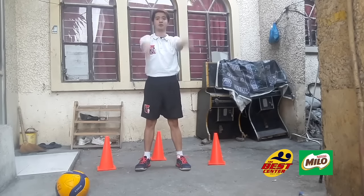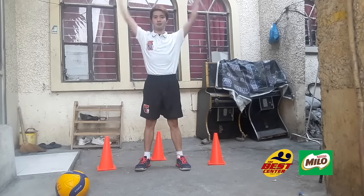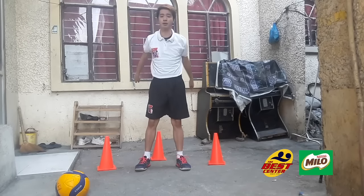Just count 10 seconds: 7, 8, 9, and 10. Then do it backwards.